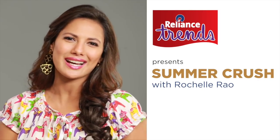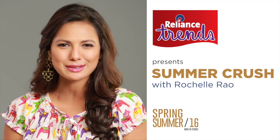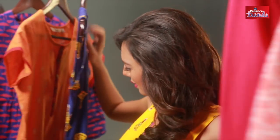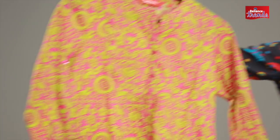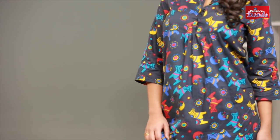Hi, I'm Rochelle Rao with Reliance Trends and we're playing with pop art prints for Spring Summer 2016. Pop art prints are actually a great way to have fun with your ethnic clothes. I know you guys may not believe me, but when they're done right, you can even wear them to work.